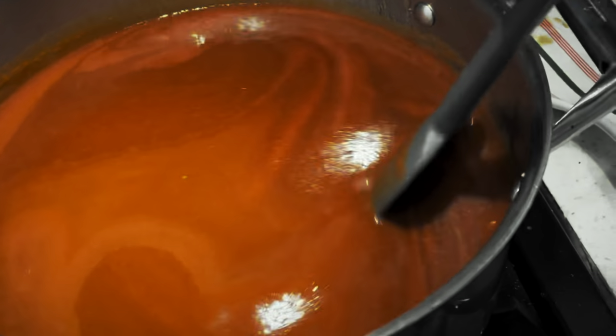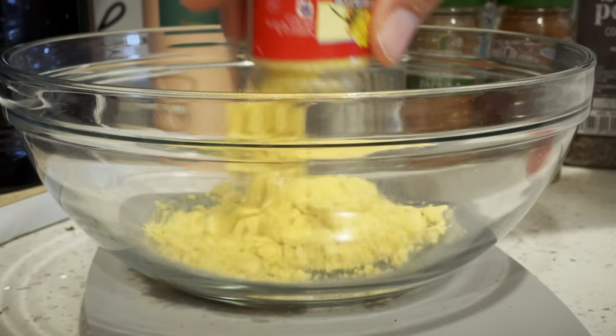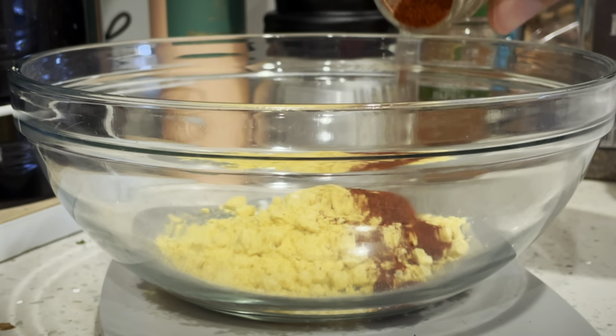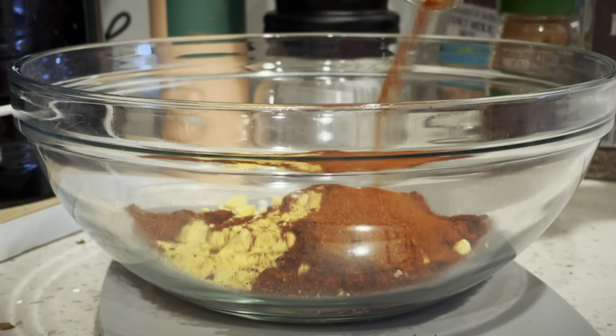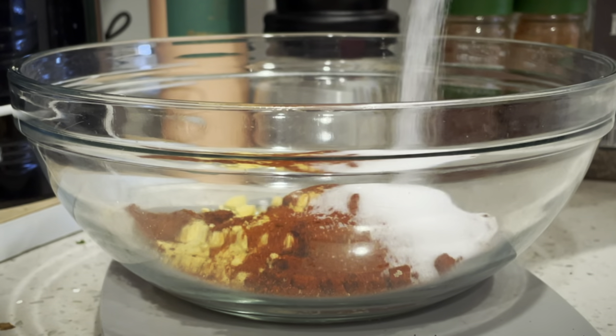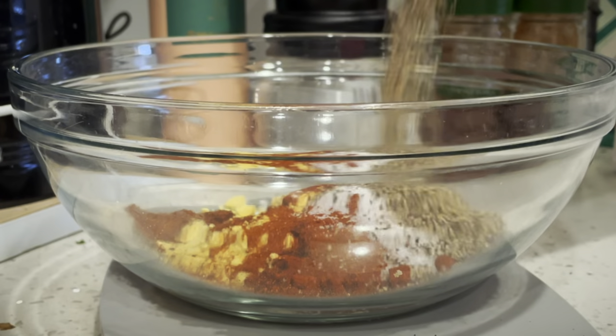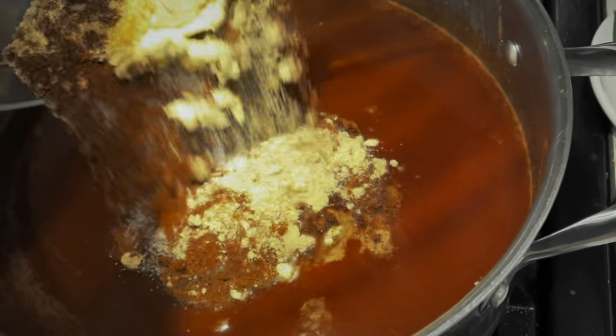Next, we'll turn to spices, which we'll measure out by weight: 30 grams of ground mustard, 10 grams chipotle powder, 10 grams smoked paprika, 10 grams diamond crystal kosher salt, and 10 grams coarse black pepper. Dump the spices in the sauce and give them a very thorough stir.